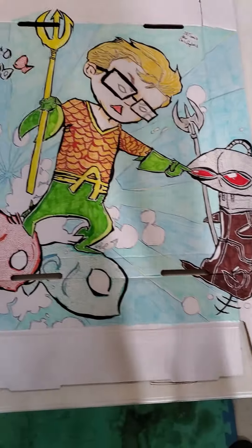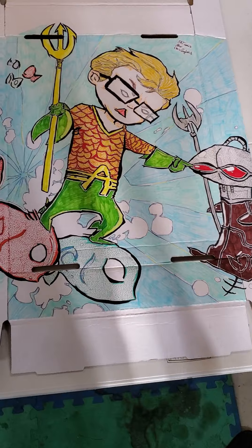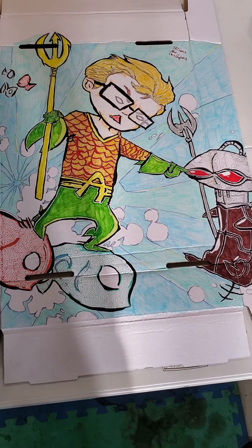I don't have too many Aquaman books, so I can't really keep this one. If I had a bunch of Aquaman books I'd be like, okay, well, if he doesn't like it I can keep it. But I don't have any — well, I have a few, not a lot, just a few. So let me pause this real quick and show you what it looks like folded up.